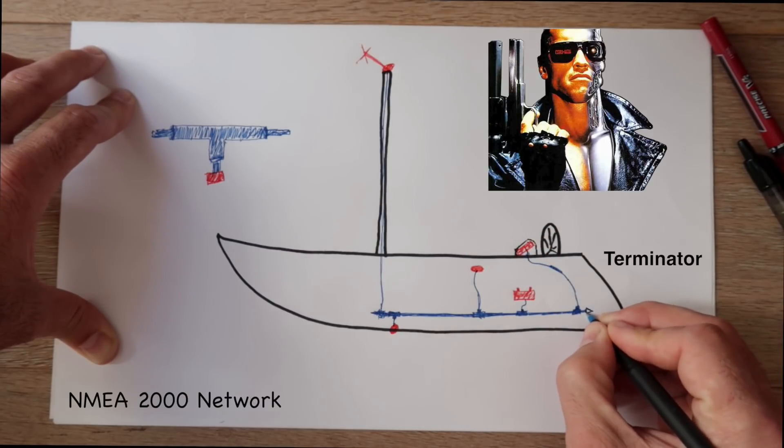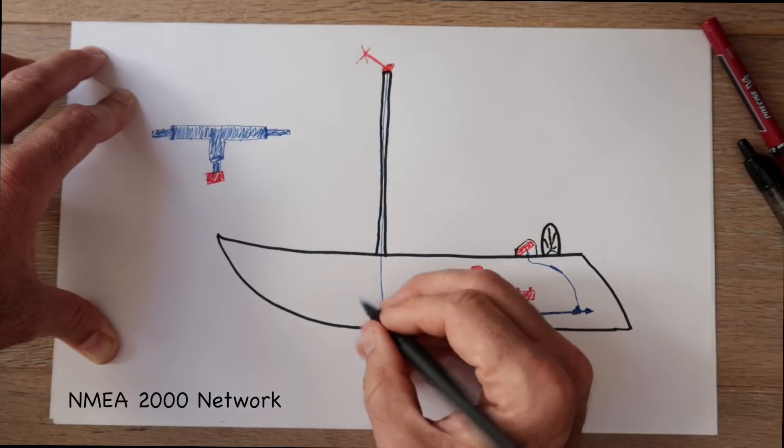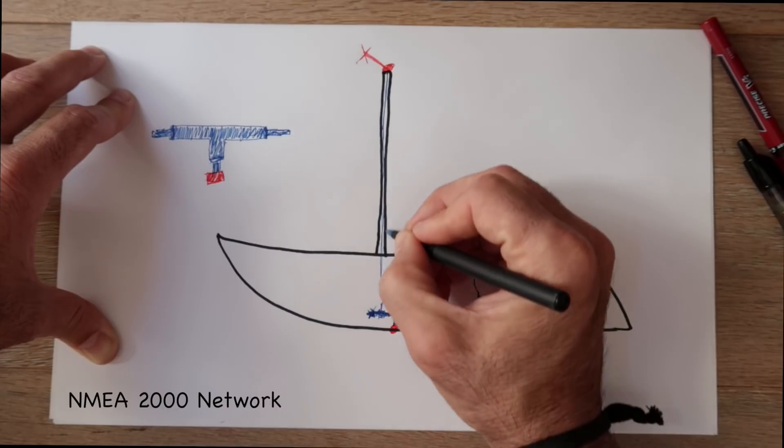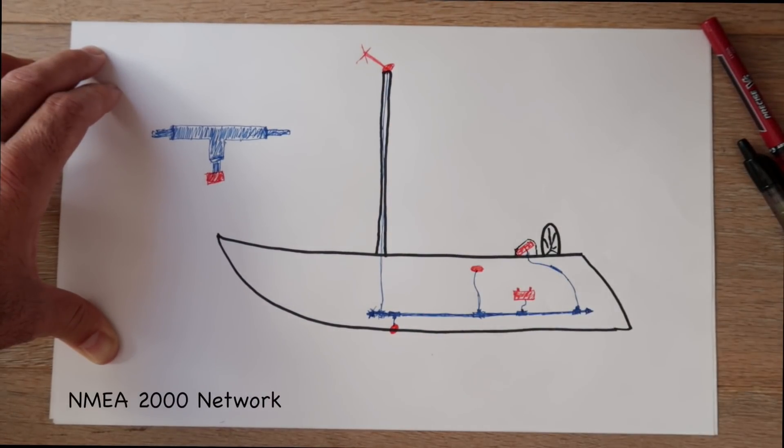You need to use a terminator end piece on each end. However, as I learned in the next episode, the wind transducer will act as its own terminator to the forward end of our network. But we'll get to that next episode.